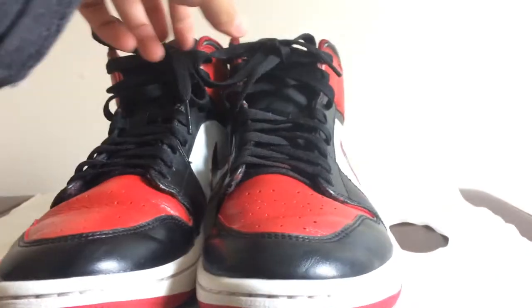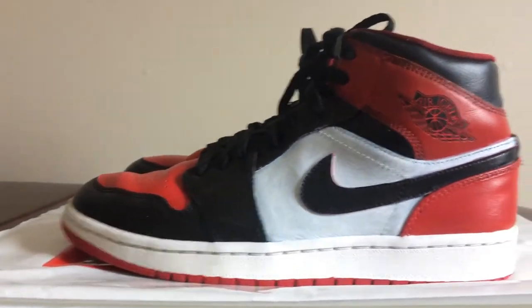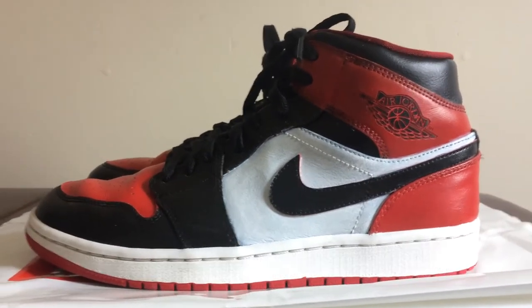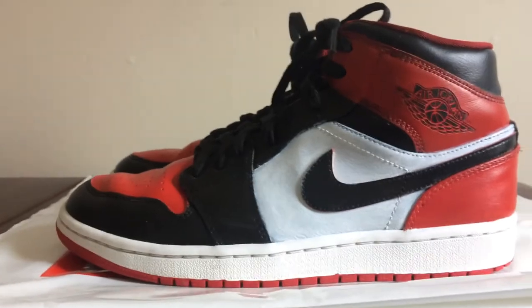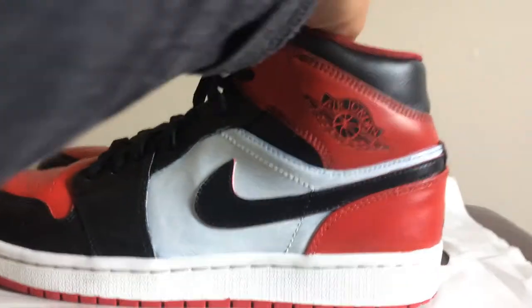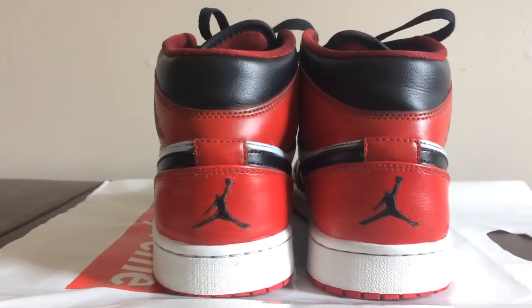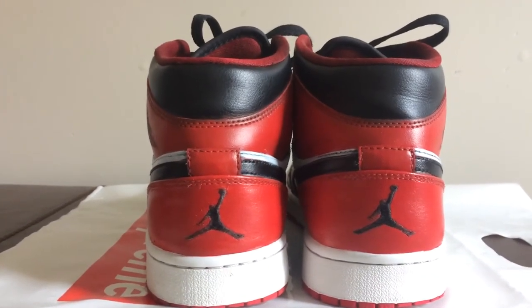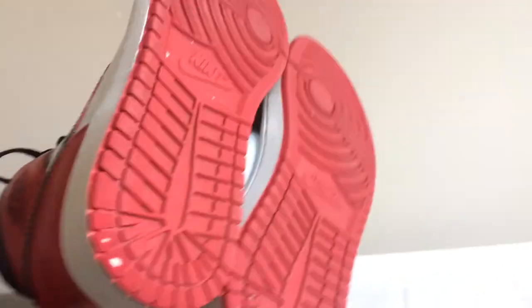Front view — I think they look pretty nice for a decent trade on OfferUp. I'm actually selling these on eBay now, so if you want the link just let me know. These will be selling quick for a cheap price.